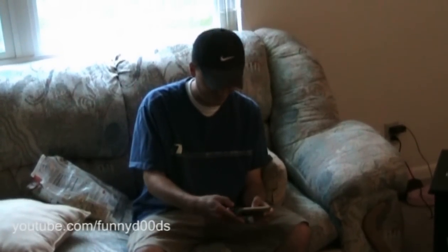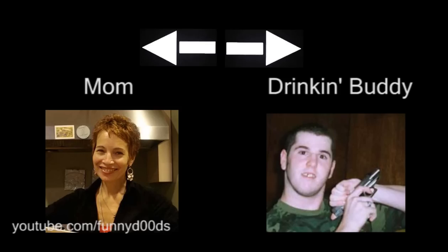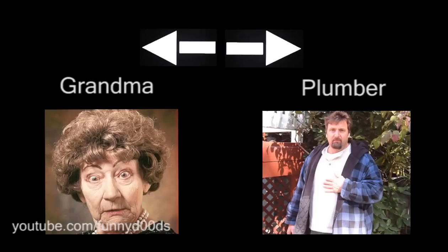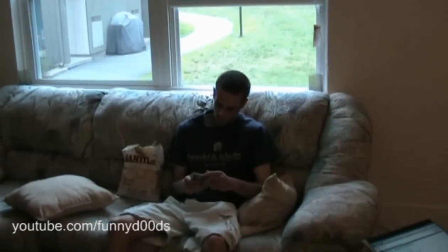Go into his contact list and switch around all of the names and numbers. Some good examples would be: switch his mom's number with his drinking buddy, switch his girlfriend's number with a tough guy, or even switch his grandma's number with the plumber. Now all you have to do is wait for your friend to return and watch the confusion begin.